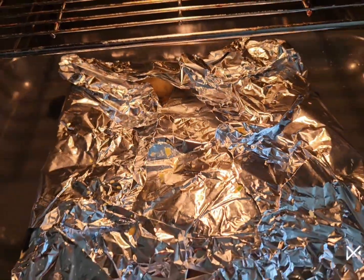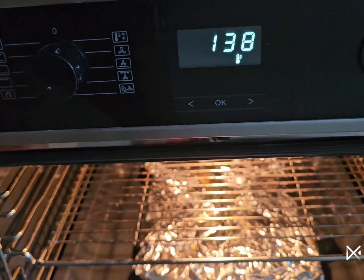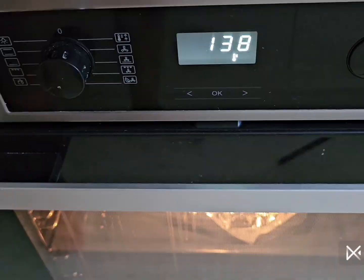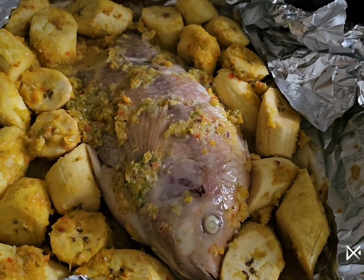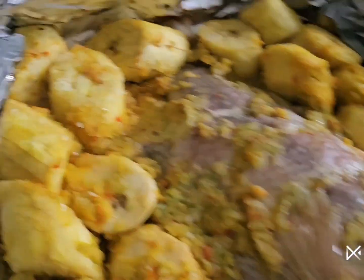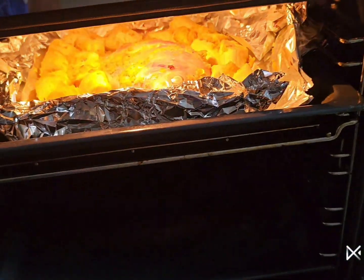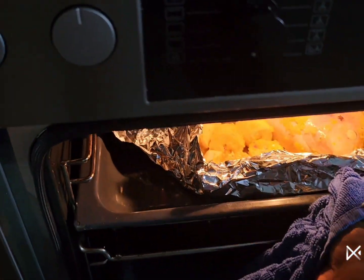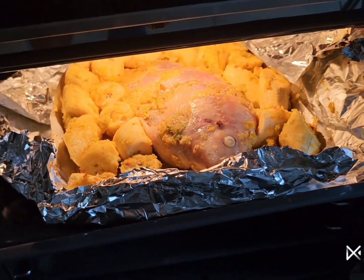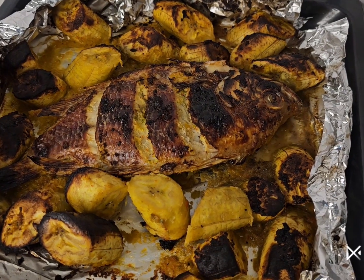I place it inside my oven now. After about 20 minutes, I open up my foil paper and place it back inside the oven for about one hour more on high heat.